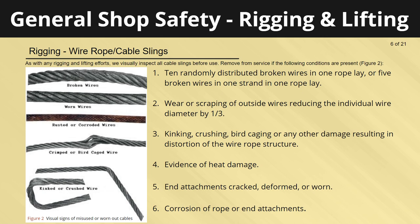Remove from service if the following conditions are present: ten randomly distributed broken wires in one rope lay, or five broken wires in one strand in one rope lay; wear or scraping of outside wires reducing the individual wire diameter by one-third; kinking, crushing, birdcaging, or any other damage resulting in distortion of the wire rope structure; evidence of heat damage; end attachments that are cracked, deformed, or worn; or corrosion of rope or end attachments.